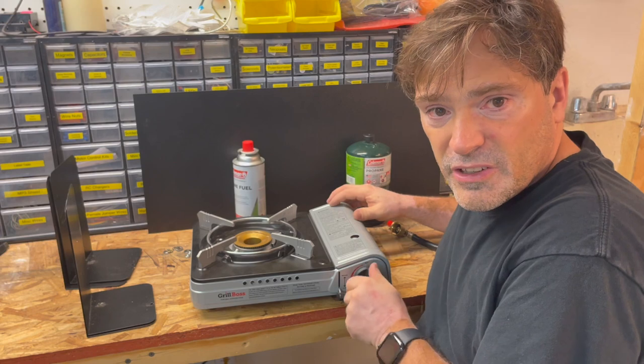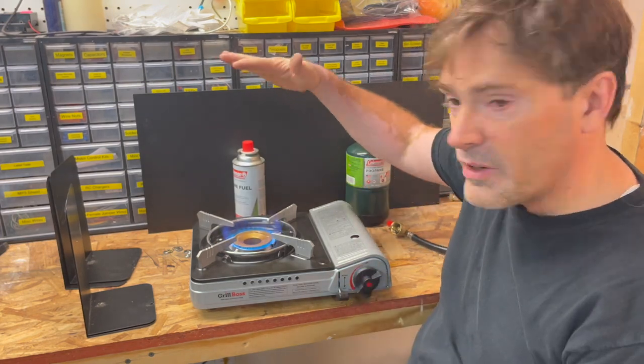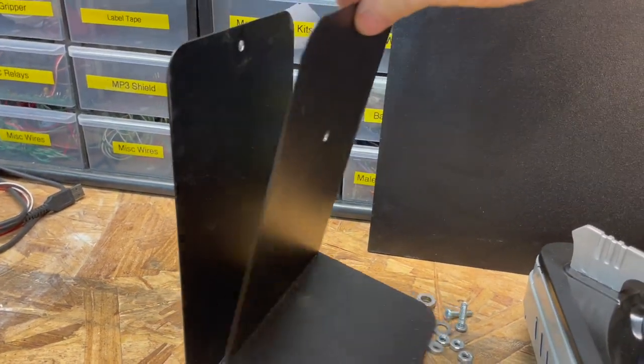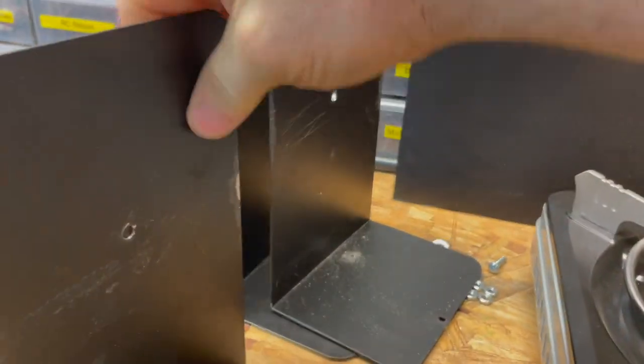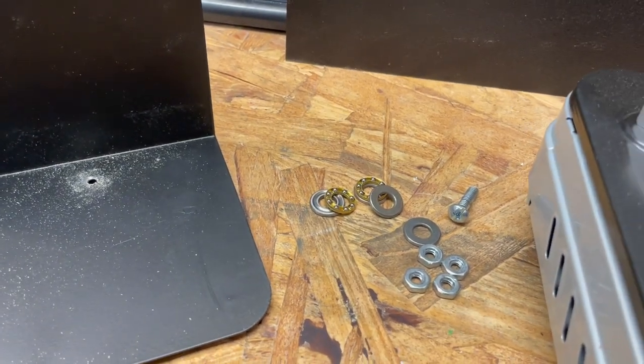I'm going to be using the butane fuel primarily and I'll explain why in a little bit. This stove is real easy to use — you just turn it on like this and away you go. We'll also be using some bookends, just meant to keep books on a shelf, a piece of high density polyethylene plastic that's just about the right size, and some nuts, bolts, and thrust bearings.